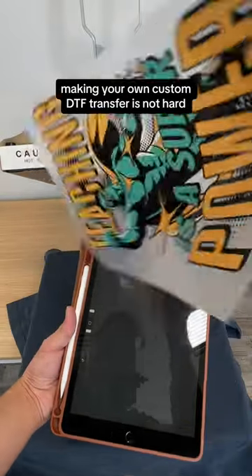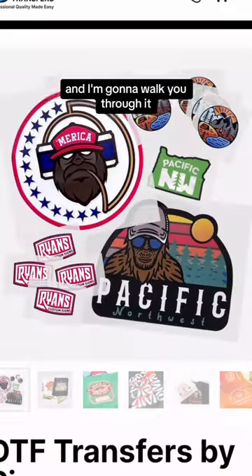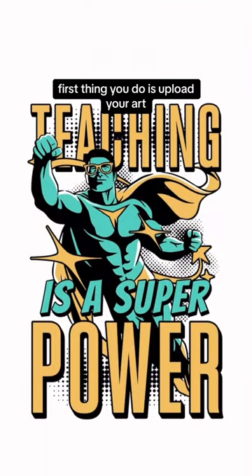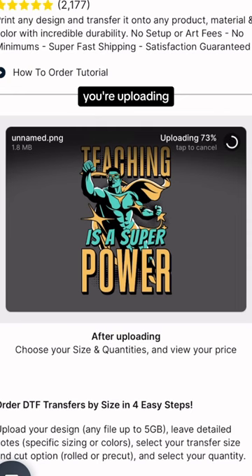Making your own custom DTF transfer is not hard and I'm going to walk you through it. Once you go to the website, you're going to click on DTF transfers by size. First thing you do is upload your art — it's super simple, dragging and dropping, uploading.